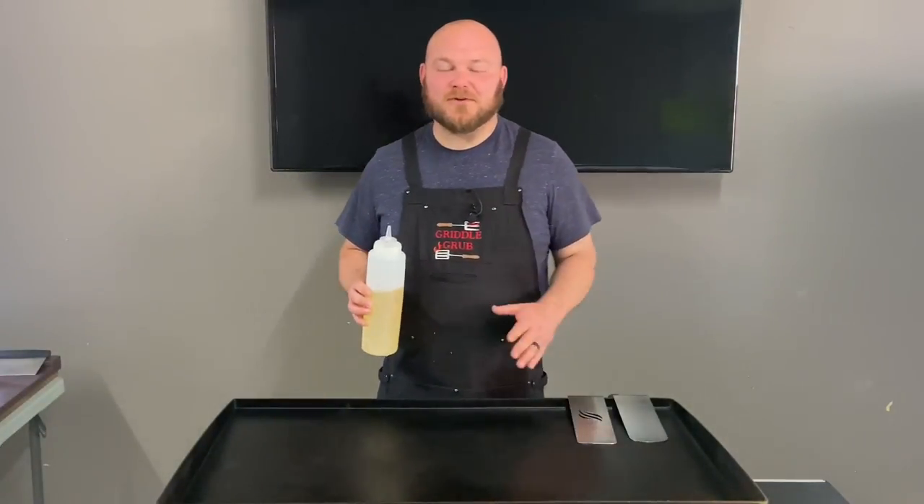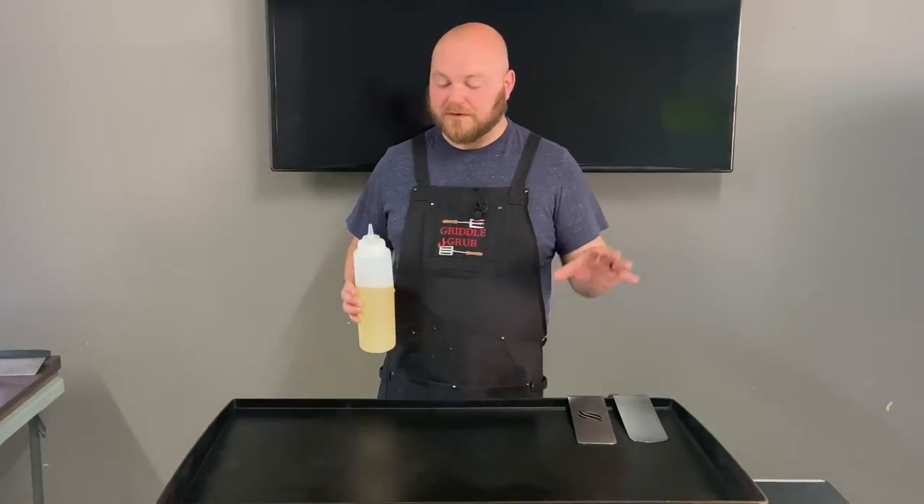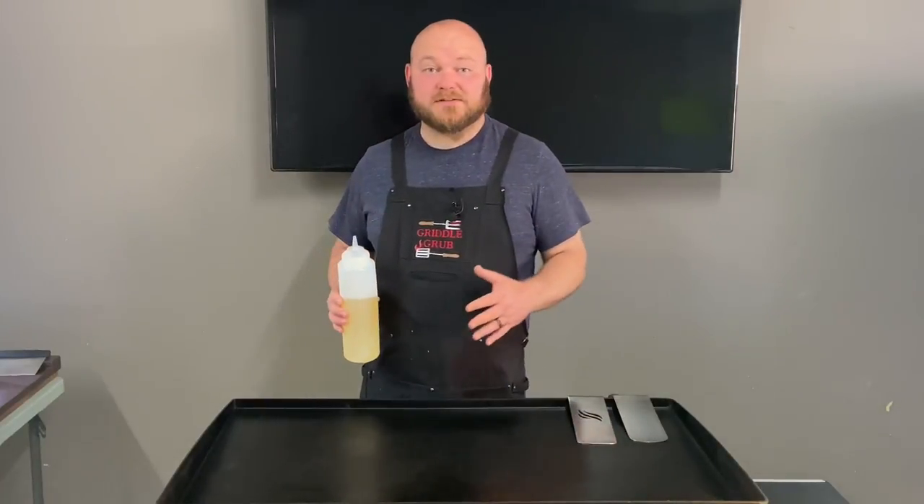What's going on everybody, welcome back to Griddle Grub. Today we're doing a nice easy omelet in a hole — real simple, easy recipe. It's gonna go real fast and right now we're just gonna get started off with these veggies.